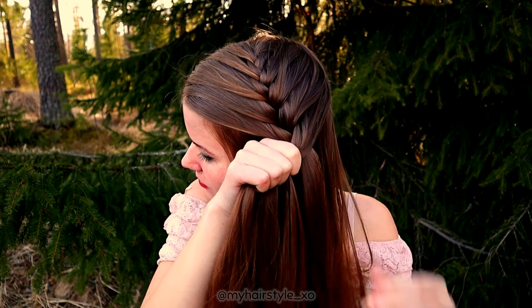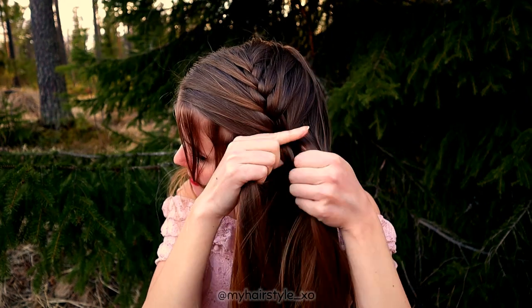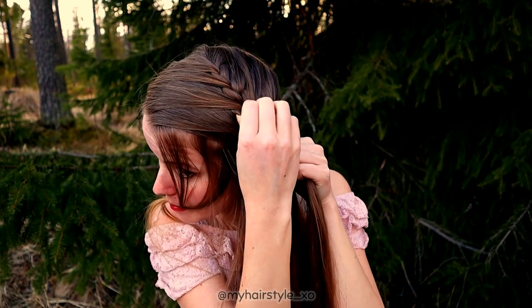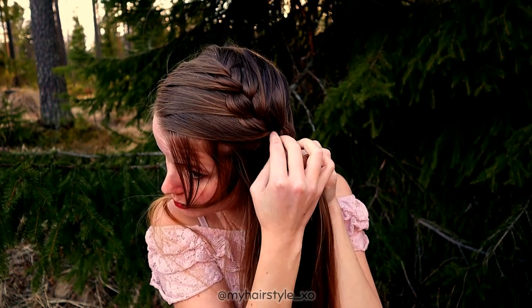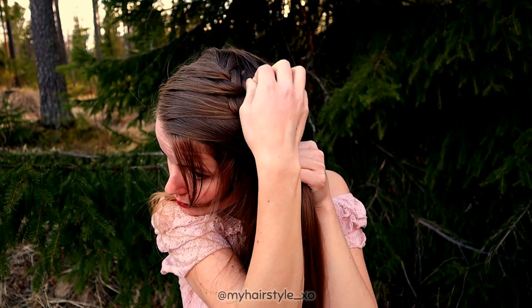If you want to leave accent hair out of the braid to get a messier look, you need to do that while you're still braiding. Then keep on braiding. When I'm above, behind the ear, I pancake the edges of the braid. That makes the braid look a little bit bigger but also a little bit messier.